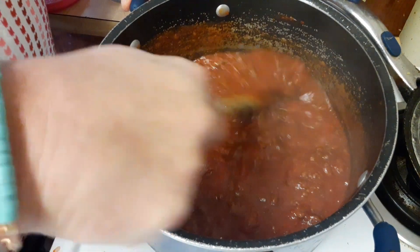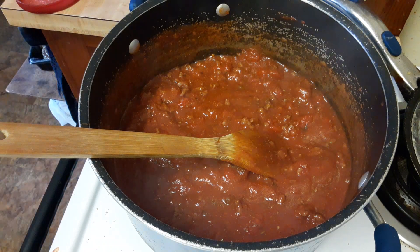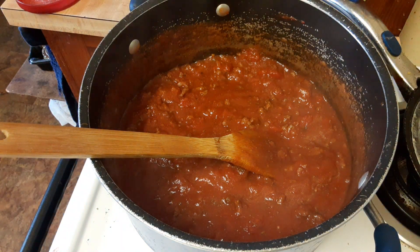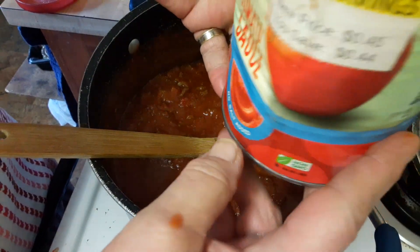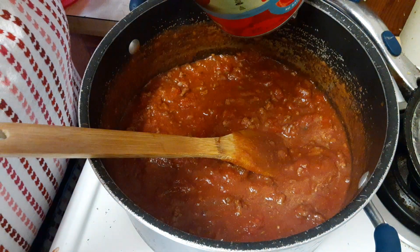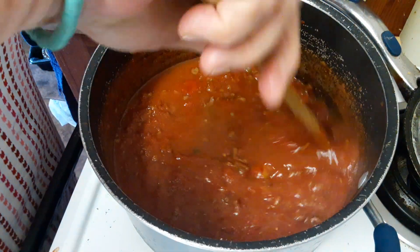Make sure you break up any chunks. I'm going to add a dab of water to rinse my cans out. This is a one-pound twelve-ounce can and I probably got about a quarter of it in here. I'm going to add about half and give it another stir.